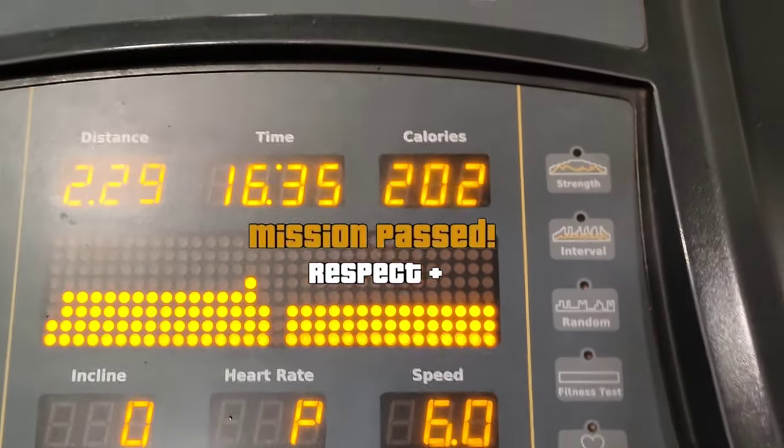15 minutes of jogging done. Now 5 minutes slow walk to cool down.